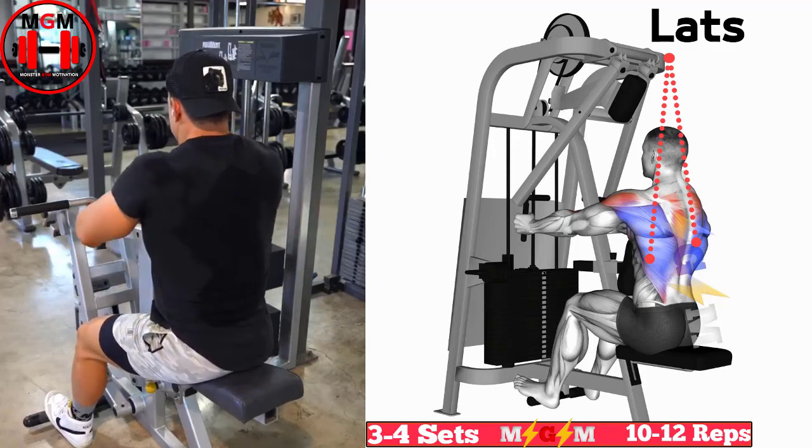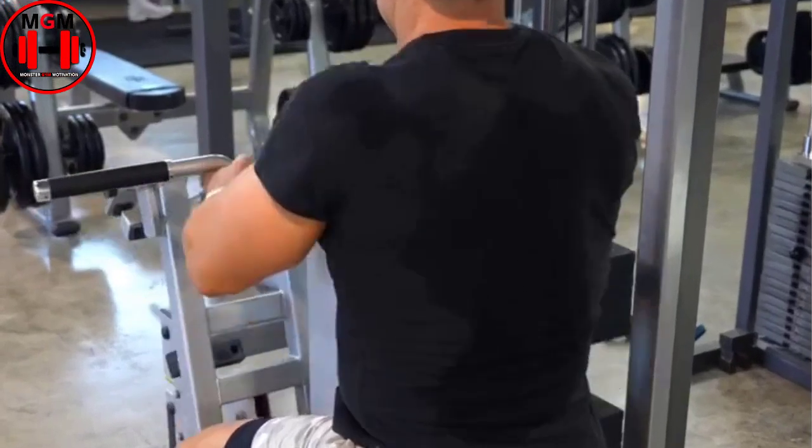Pause for 1 second. Inhale and slowly extend your arms, counting to 3.